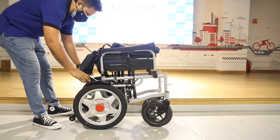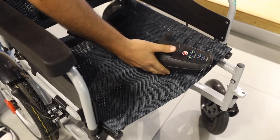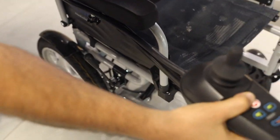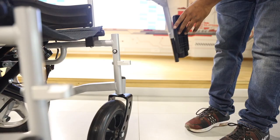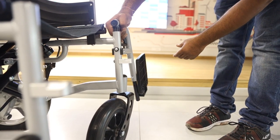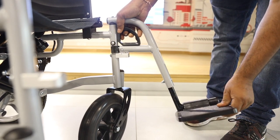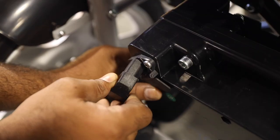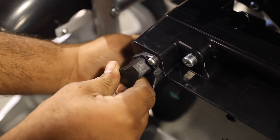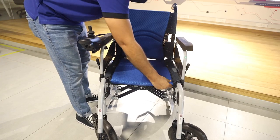To get your Mediva Electric Wheelchair started, unfold it first. Connect the joystick. Fix the footrest. Now plug in the battery. Attach the backrest, the seat and the calf strap.